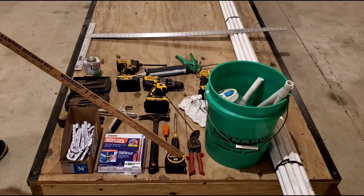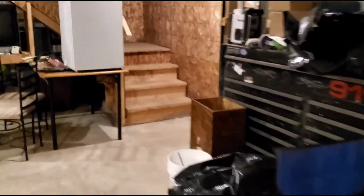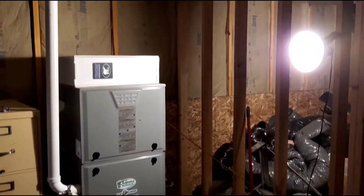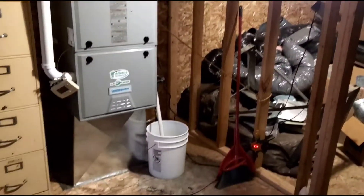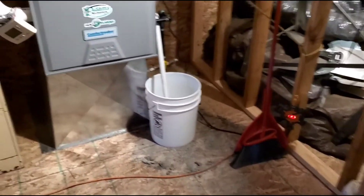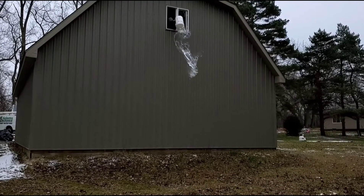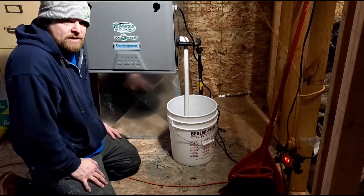Let's run upstairs to show you what this is all about and start from up there. There we are — we got a Comfort Maker G9 MXT, sucking in from the top from the upstairs and blowing down heat very well. And there is the bucket — we'll show you how I drain it.